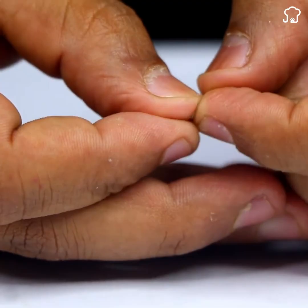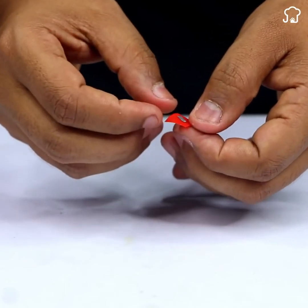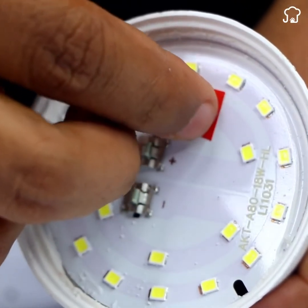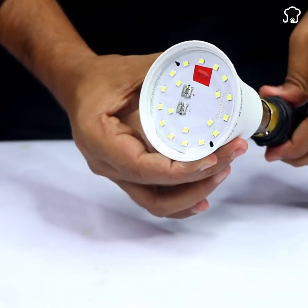Take one of the pieces from the blister pack you previously cut and join it to a small piece of tape. This will be our makeshift patch to fix the damaged LED. Lastly, stick this patch over the faulty LED. Make sure it's securely fastened and there are no loose parts that could cause poor contact.